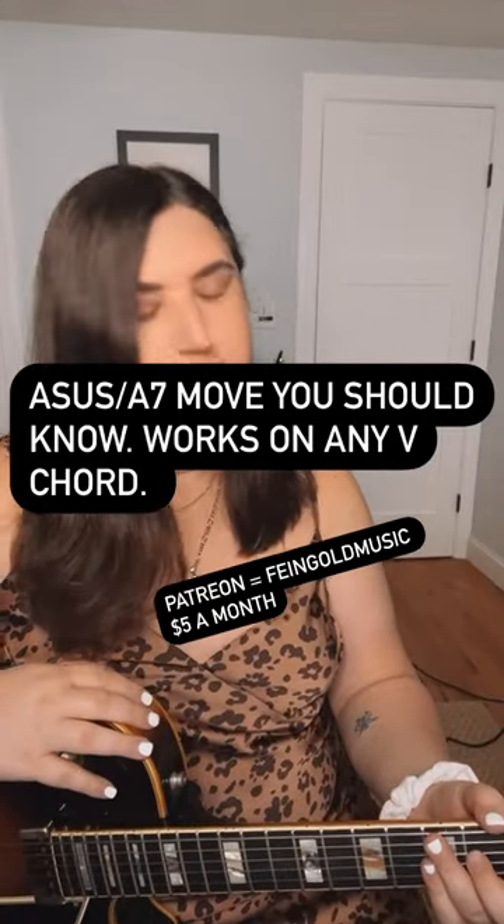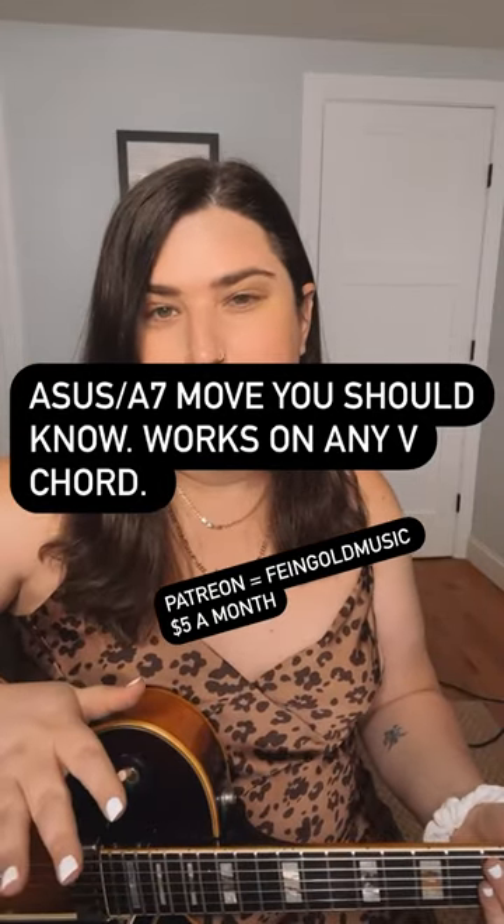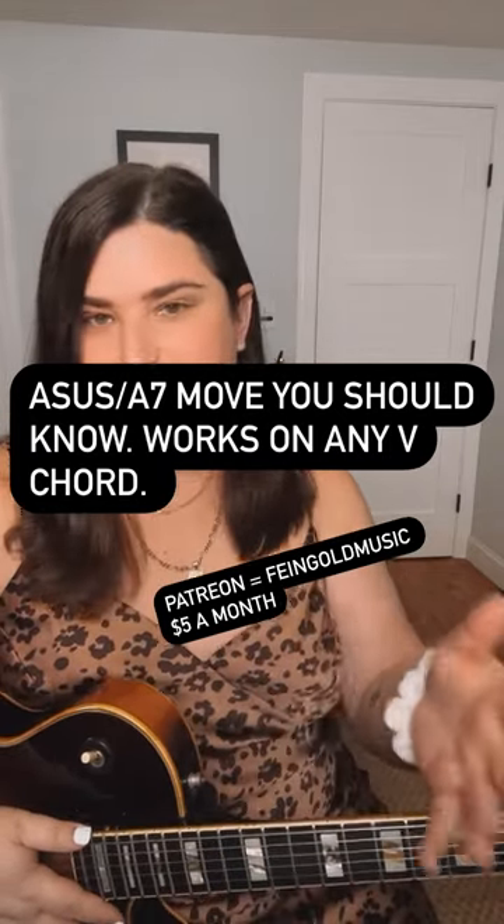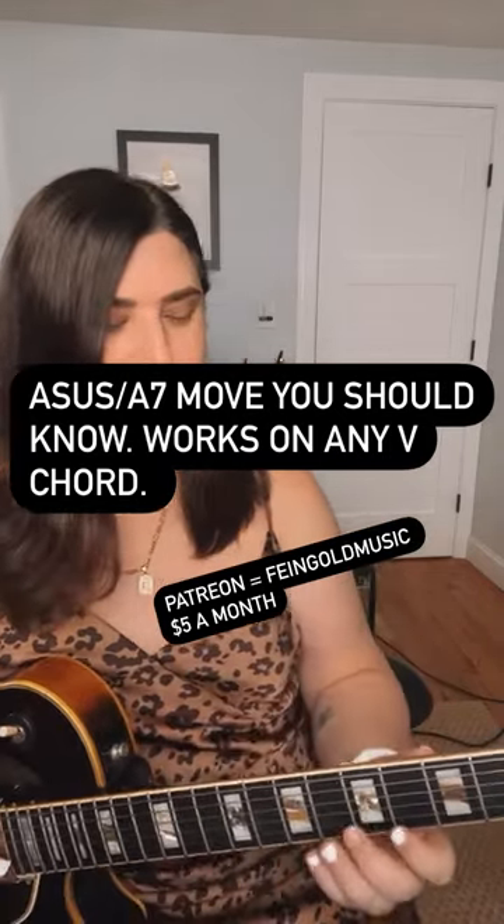Hi! Here's a really cool move you can make for a five chord in the key of D. So saying that the five chord is A sus, A dominant seven, or whatever. So check this out.